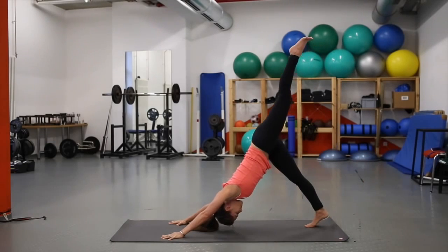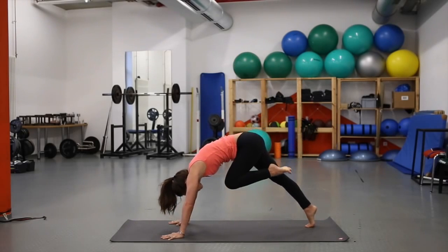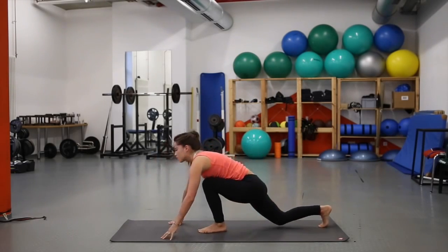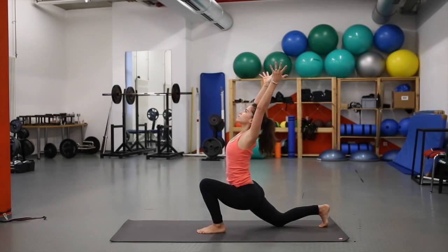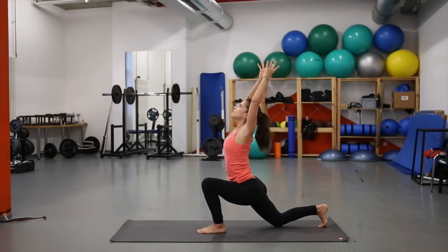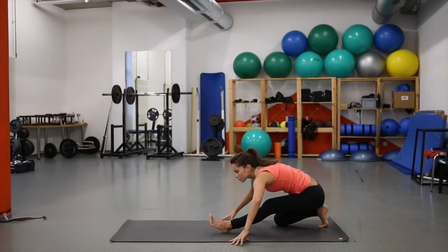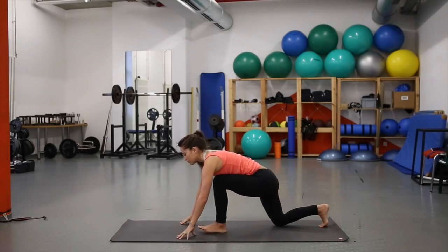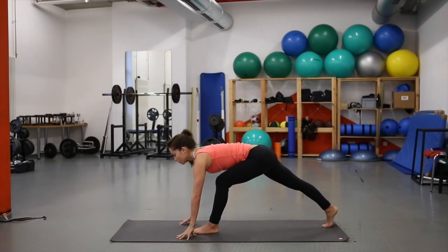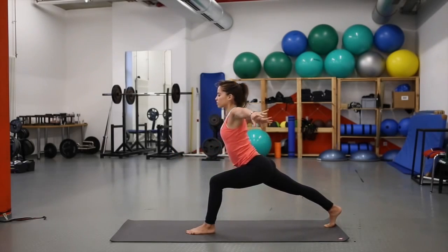Inhale, left leg lifts as high as you can — toes are spread. Exhale, bend the knee, push the mat away, use your core, and step to the front of the mat. Inhale, right knee comes down, lift the arms — pelvis goes forward, heart is forward. Exhale, hands come down, extend the leg, and melt over the thigh, breathing space into the hamstring. Inhale, come forward, lift the knee, find your balance — left knee directly over or slightly behind the ankle. Inhale: high lunge.